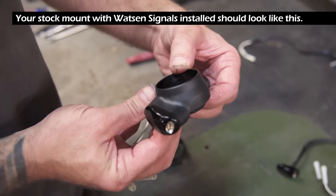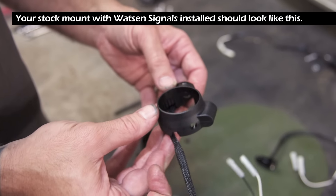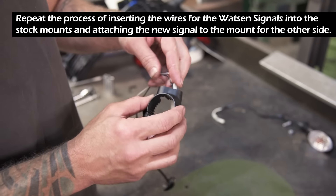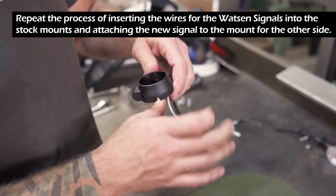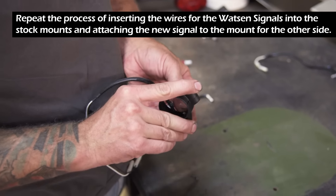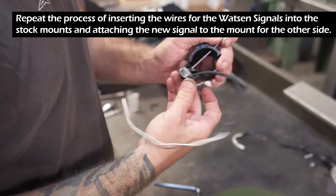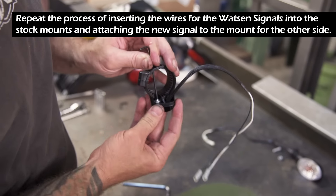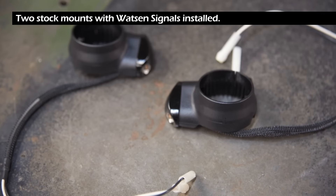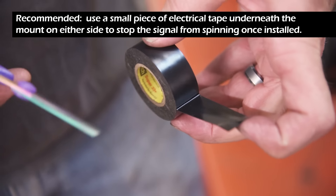Your stock mount with Watson signals installed should look like this. Repeat the process of inserting the wires for the Watson signals into the stock mounts and attaching the new signal to the mount on the other side. We recommend using a piece of electrical tape underneath the mounts on either side to stop the signal from spinning once installed.